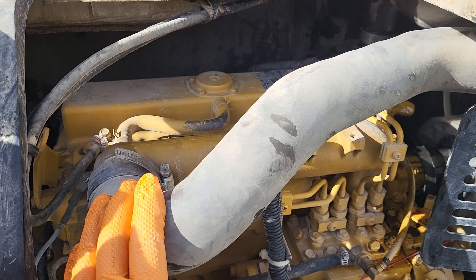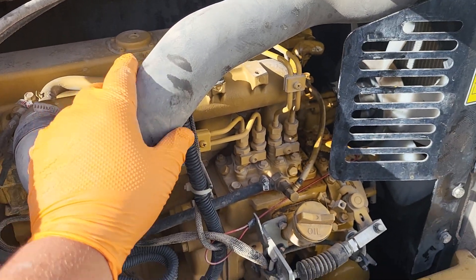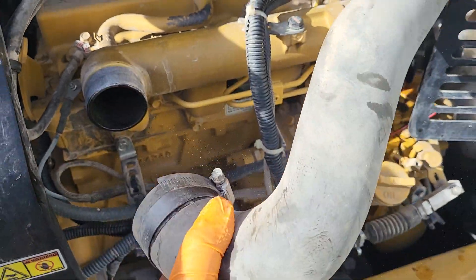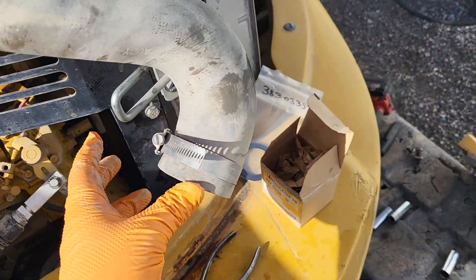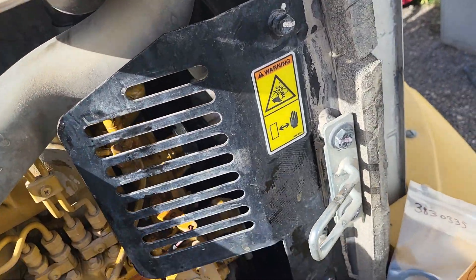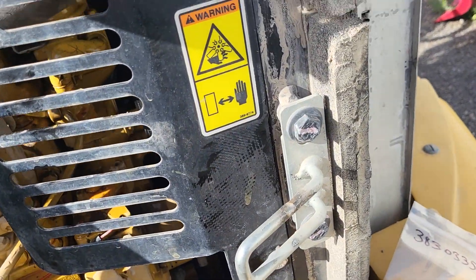Now what we've got to do is remove this air intake hose. We're just going to unscrew it right here, wiggle it, and pop that off. I like to bend it up out of the way — make sure that it does not crack and break, and inspect it afterwards.